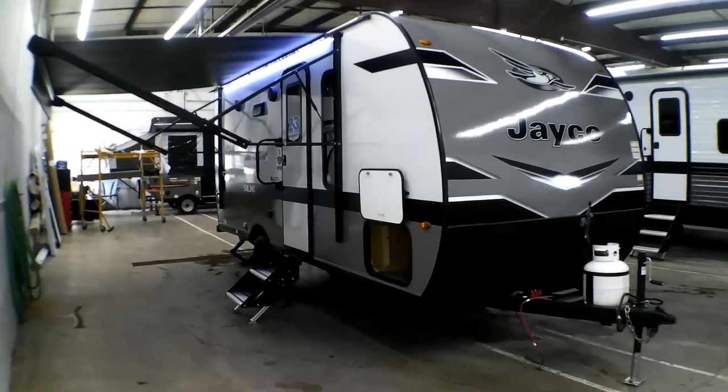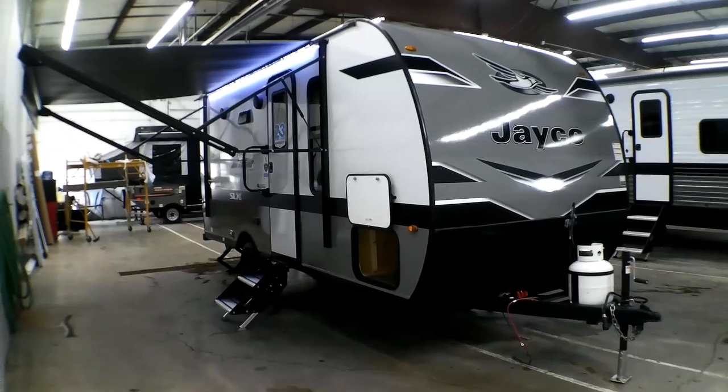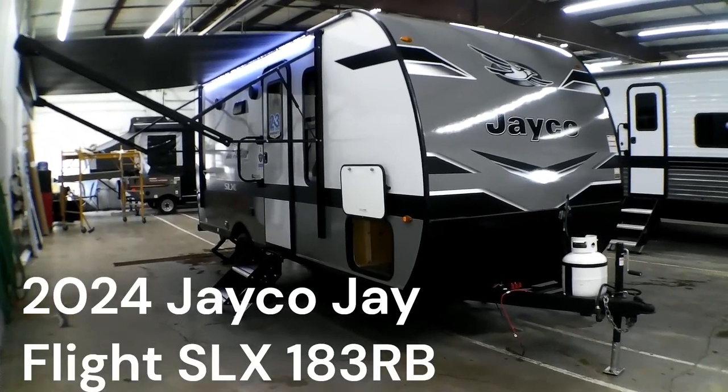Hey folks, this is Jacob at Goggs Camperway in Mankato, Minnesota. Today we'll be taking a look at a 2024 JFlight SLX 183 RB.